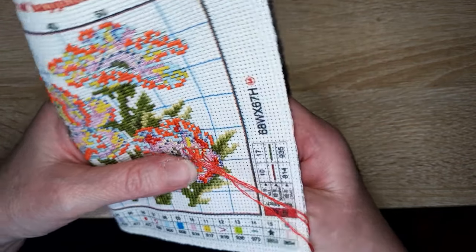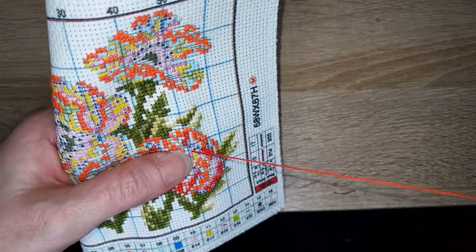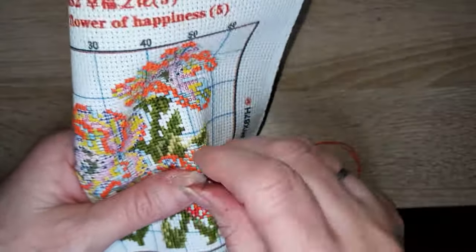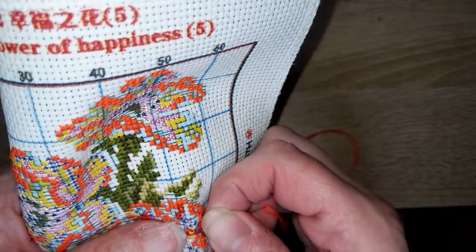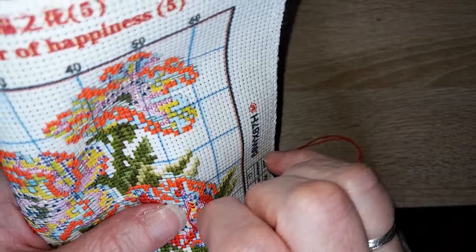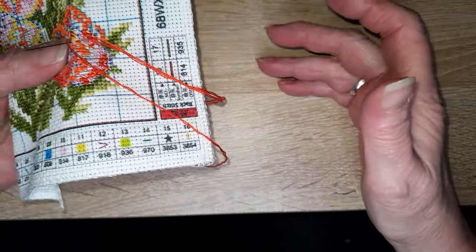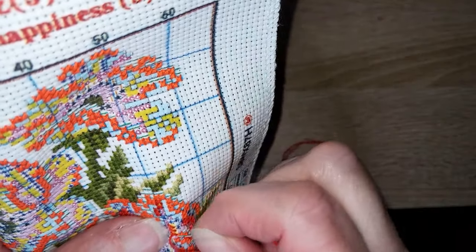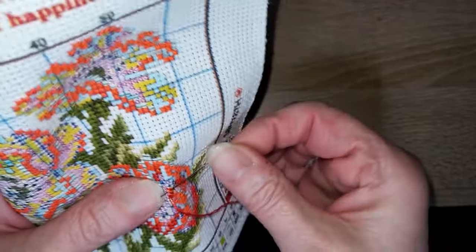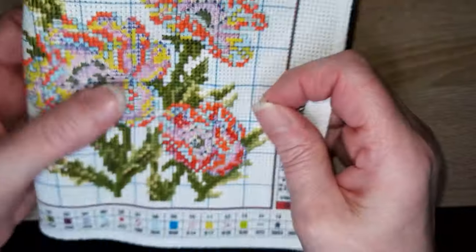Quel tissu je colle derrière mes broderies ? Plusieurs personnes me l'ont déjà demandé — il faudra que je refasse une vidéo là-dessus. C'est un tissu thermocollant, comme les rubans thermocollants qu'on utilise pour faire des ourlets, mais la colle n'est que d'un côté. C'est un tissu de coton pré-encollé qu'on applique avec le fer. Je vous ferai une petite vidéo pour expliquer ce que c'est et comment l'utiliser.